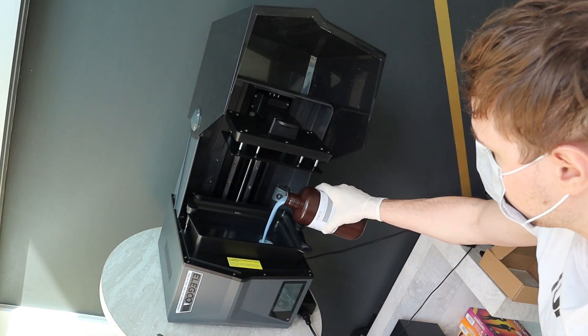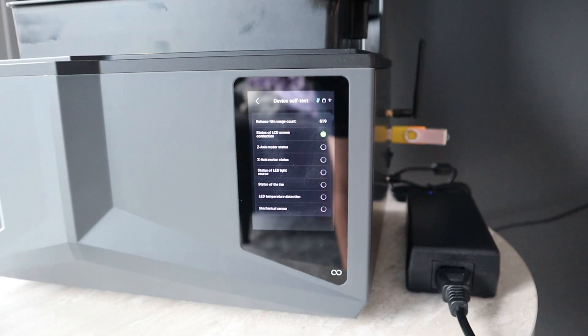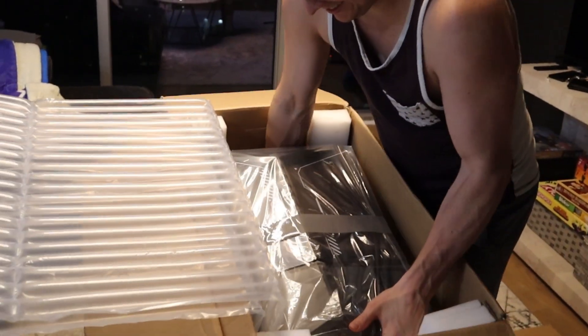Hey, what's up, you guys? HoeyPete here, and in today's video, I am going to be showing you guys my first ever 3D printer that I received from Elegoo.